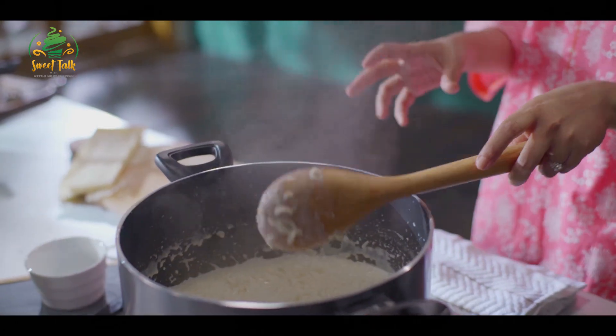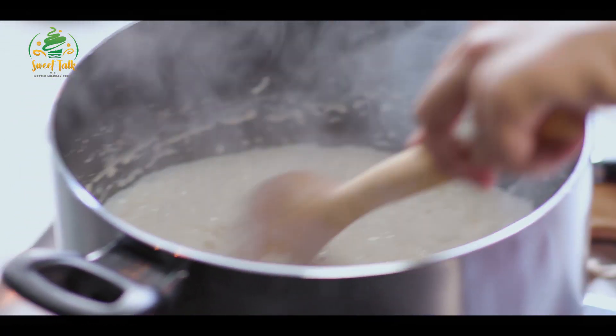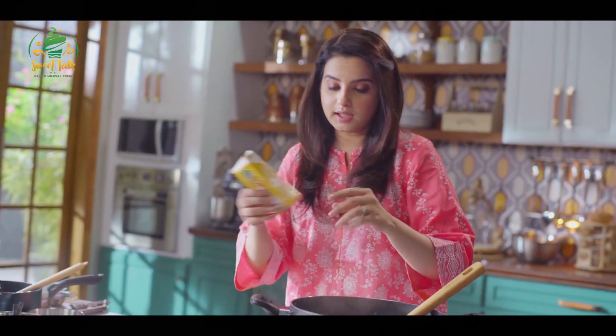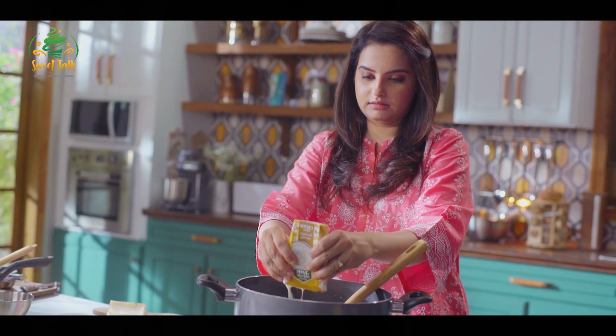The milk has started to evaporate, so I'll add the cardamom. Now I'll add the cream. It will be very creamy and rich.